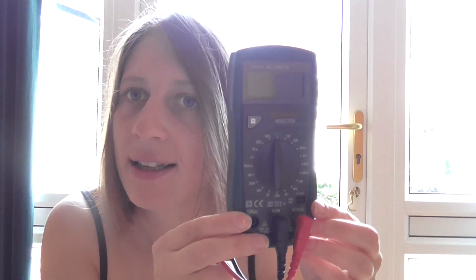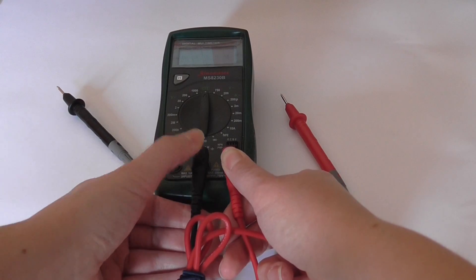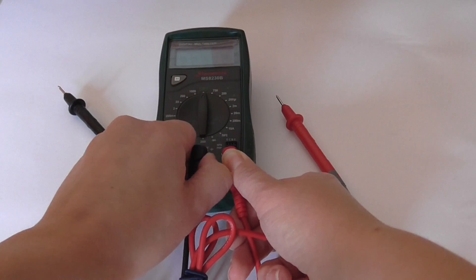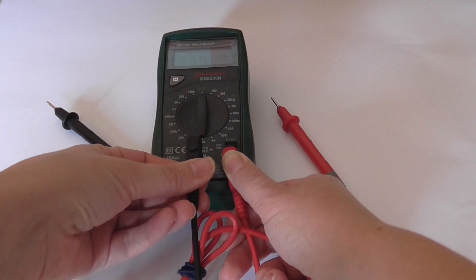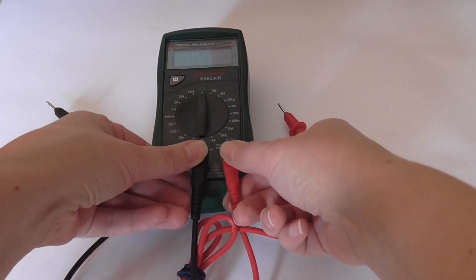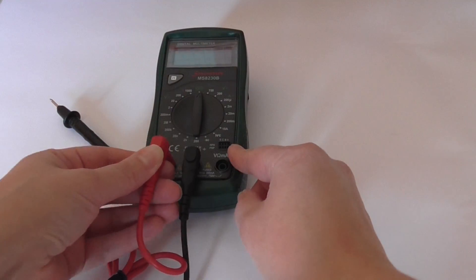This is what my multimeter looks like. As you can see, there's a dial with lots of different functions, and there are two leads. The red is always positive and this is the negative. The negative one is the common, and that always goes in the middle. The red one can either go in this right one here, or this left one here.